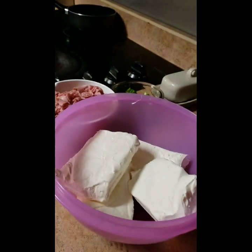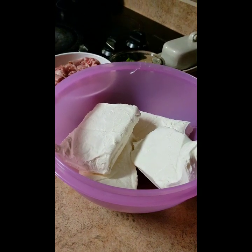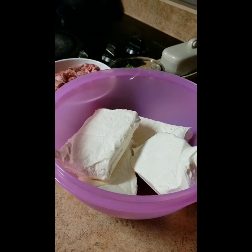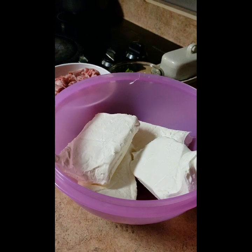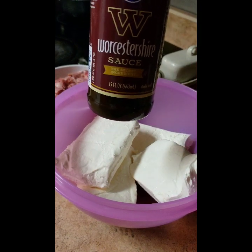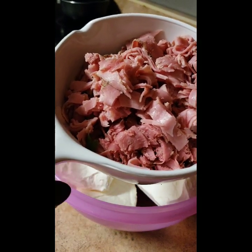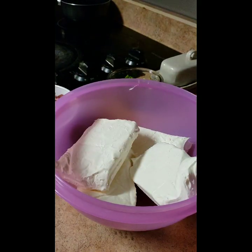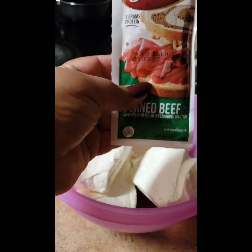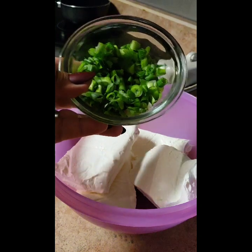We are making a super easy four-ingredient cheese ball — technically five ingredients, personal preference. We've got our Worcestershire sauce, a mixture of shredded corned beef and pastrami — three packs of corned beef and two of pastrami — and our diced green onions.